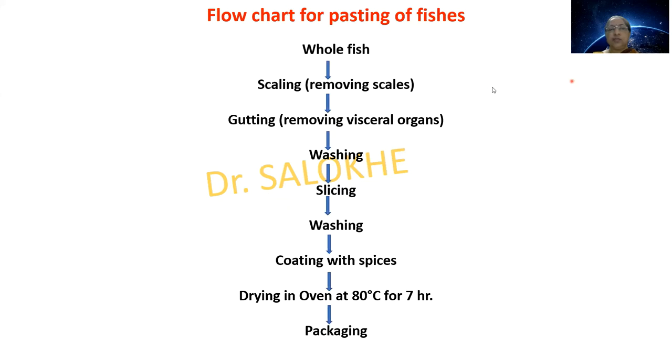In the flowchart, the process of pasting fish is shown. The whole fish is first subjected to scaling — removing scales — then gutting to remove visceral organs, then washing, slicing, washing again, coating with spices, drying in an oven at 80 degrees centigrade for 7 hours, and finally packing.